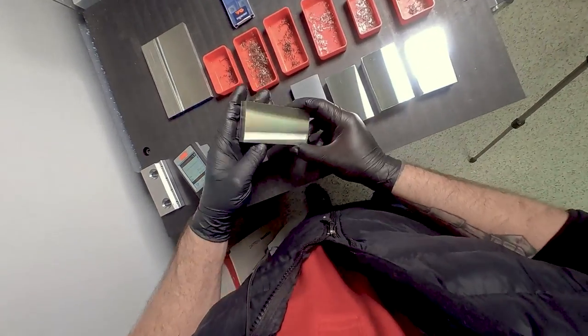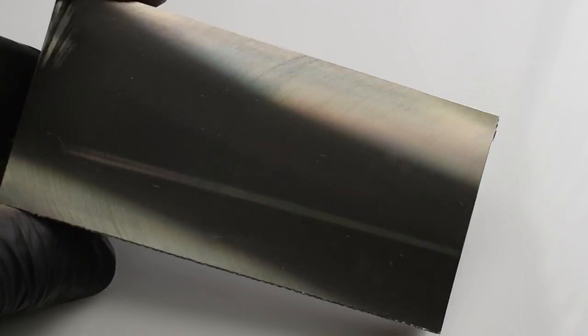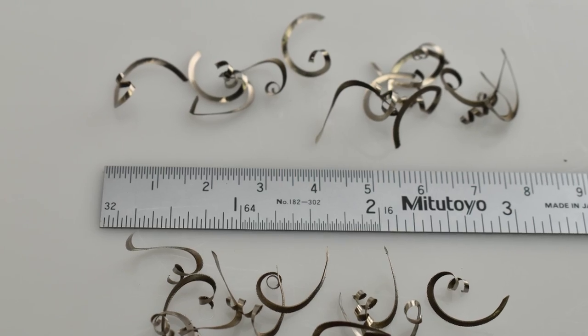Next up is the 316 stainless — also super nice and consistent. Let's see what kind of finish we get here. 13 — a little bit better. You can tell the chips are a little bit different; I have a little bit of color in here, no tearing, just nice good looking chips.